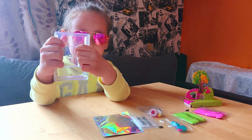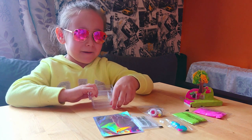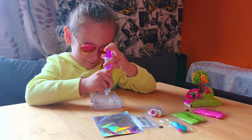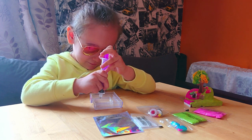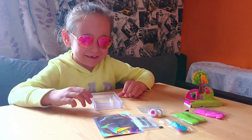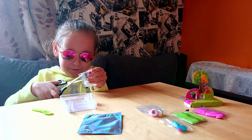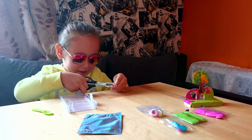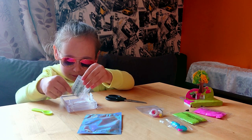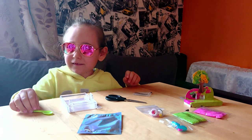Now I need to add 9ml of water here in the middle. Here you are. Thank you mommy. Now I need to add the growing powder in the water. So I cut.